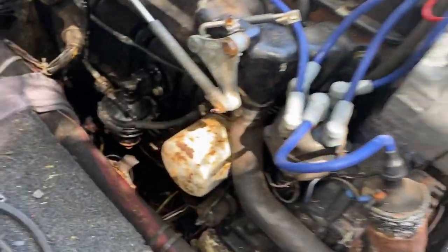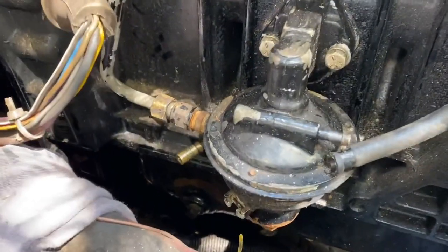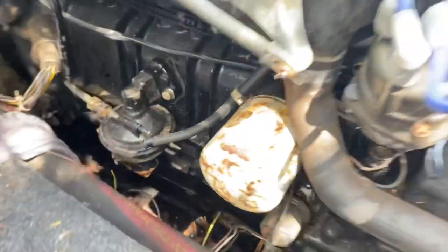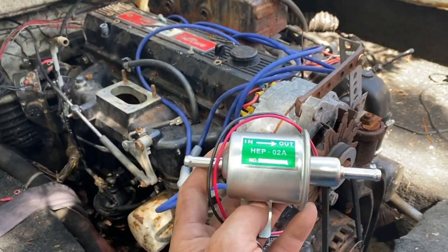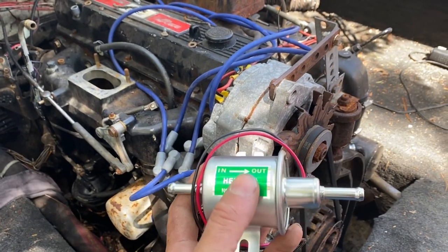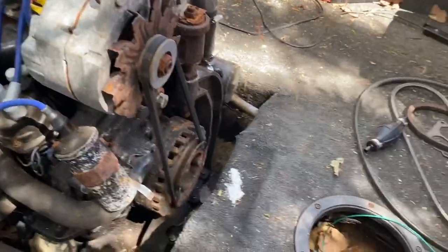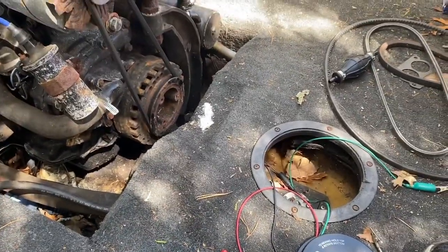Hey everybody, how you doing? I'm going to be converting the fuel system — replacing this mechanical fuel pump with an electric one. The electric one is right here. As you can see, it looks like your typical GM fuel filter. You've got your inlet over here, your output, and your wires. I've already tested it on the gas tank and it actually works very nicely.